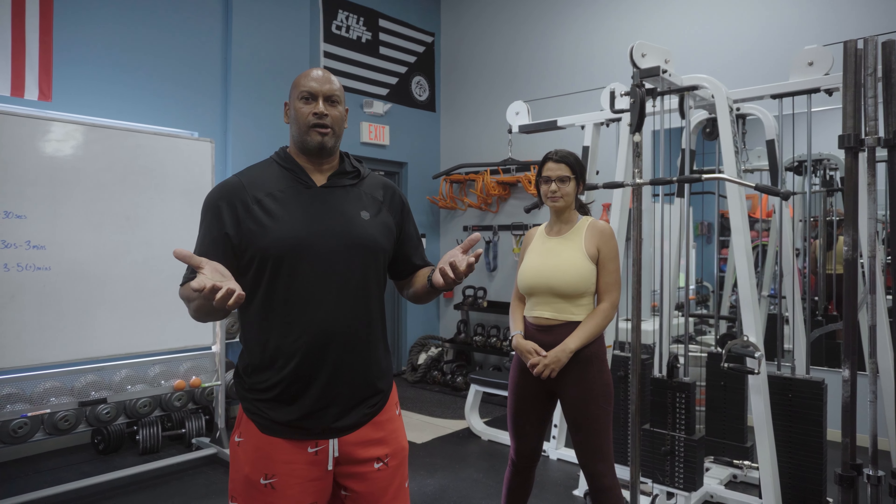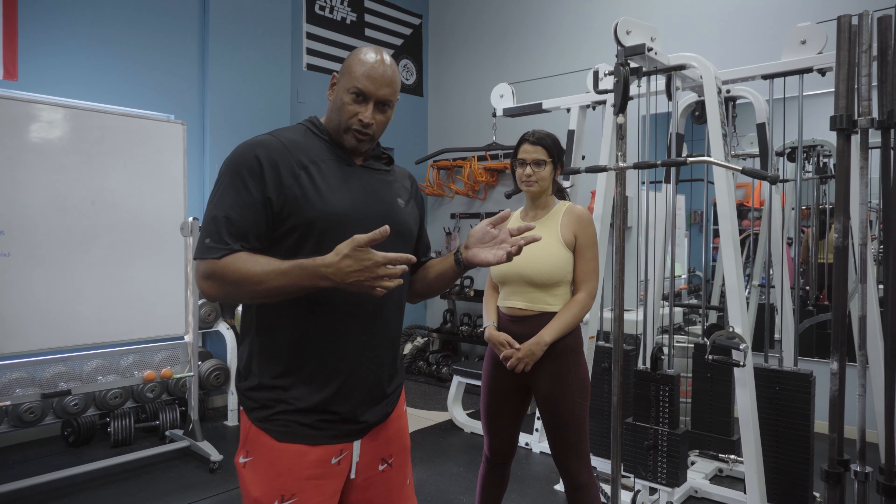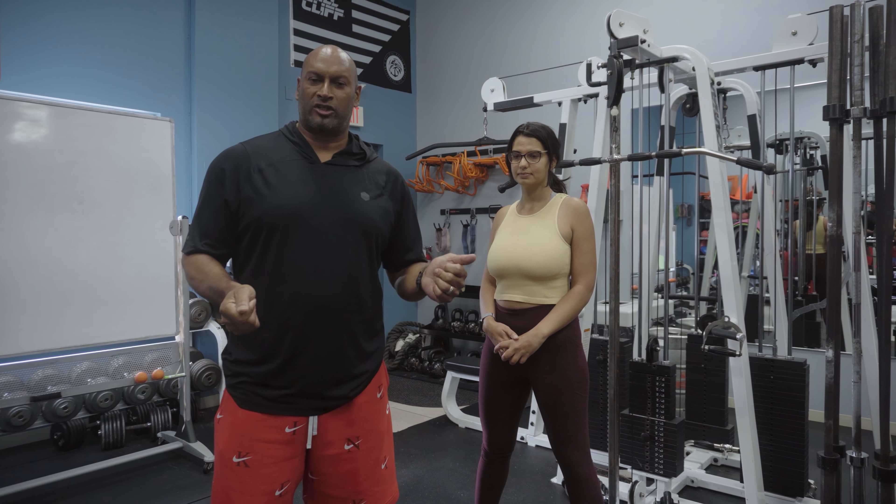Good morning from NPTI Orlando. Today we're looking at the overhead squat, and your tip of the week will be directly related to the forward lean during a squat.